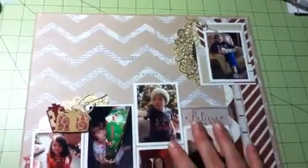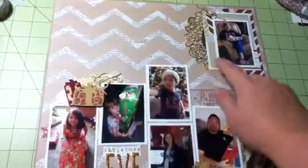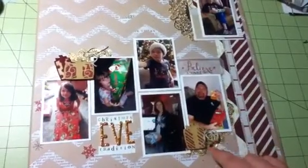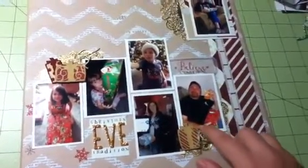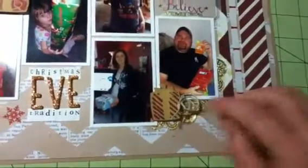I cut my doilies — it was just one doily — and stuck it back behind here. It was so hard for me to cut those doilies; I did not want to ruin them at all. I also stapled my little twine. I love this twine — it has a gold fleck in it.